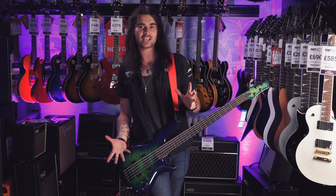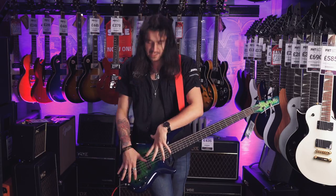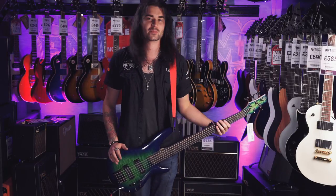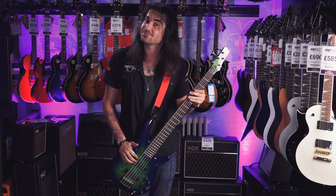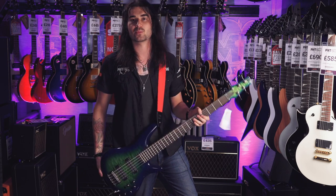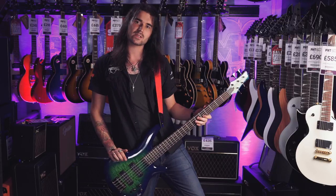So that was a little video of the Ibanez SR405. If you want to check it out for yourself, you've got to head into the store and fiddle with it yourself. I'm not really a bass player, as you can probably tell from my awesome playing and my love of the low B. But head down and check it out in person — these things look amazing and they can do every sound under the sun, whether you're a jazzer, a metaller, or a blues guy.